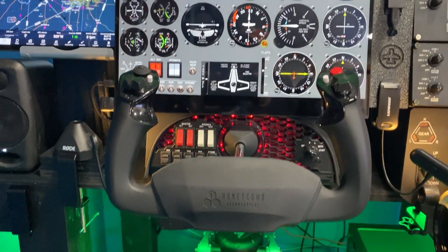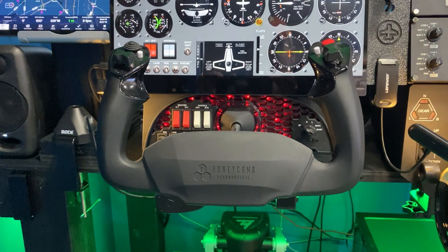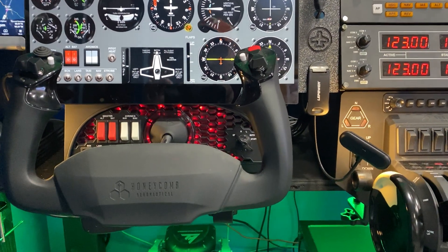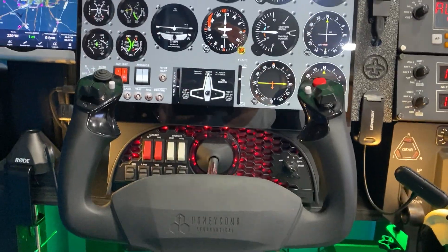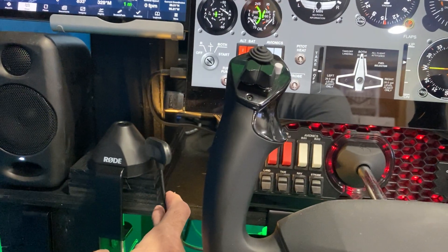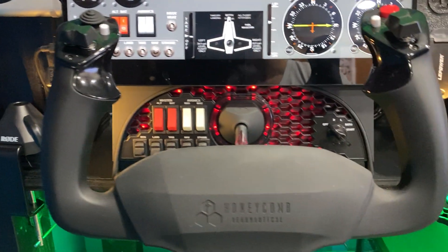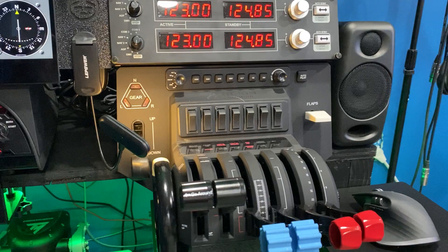Coming down here, this is the Honeycomb Alpha and Bravo yoke and throttle quadrant — pretty popular gear right now. I really do like these two pieces of gear. The only thing I don't like about them is that the buttons are not backlit. So what I'm doing is using a music stand light — the kind that clamps onto a music stand to read sheet music — clamped onto the desk. I have one for the Alpha and one for the Bravo, and it just makes it easy to see. I'll demonstrate that in just a bit.